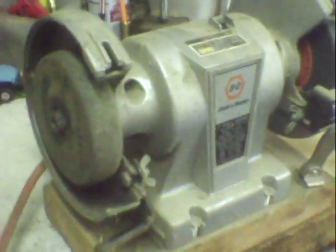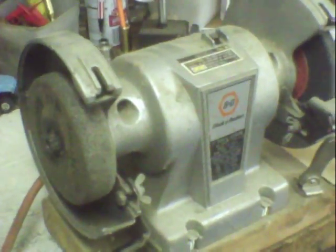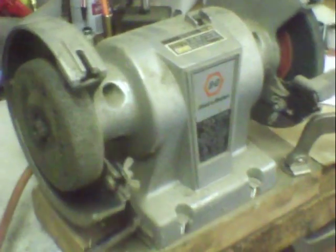This is my dad's old Black & Decker bench grinder that he bought. No telling how old it is, but we used to use it a lot. It is a high RPM — approximately 3,600 RPM — but it's only 2.2 amp, and obviously it's seen better days.